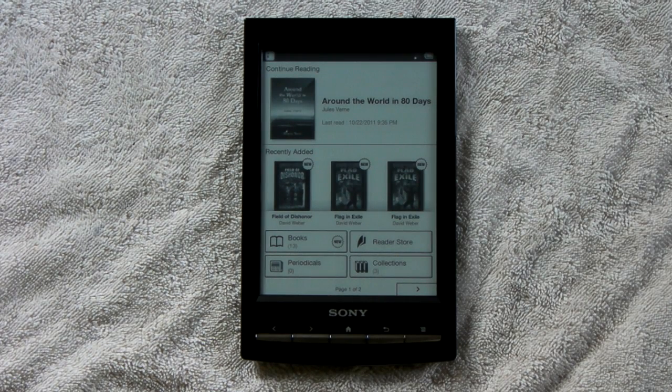Hi, I'm Nate Hoffelder, I'm the editor of The Digital Reader, and you're looking at a hacked Sony Reader.